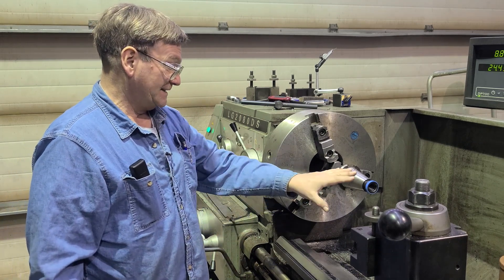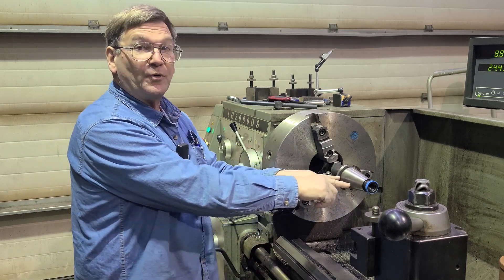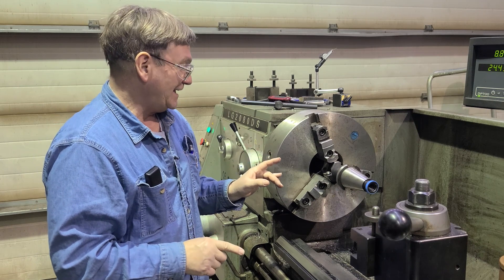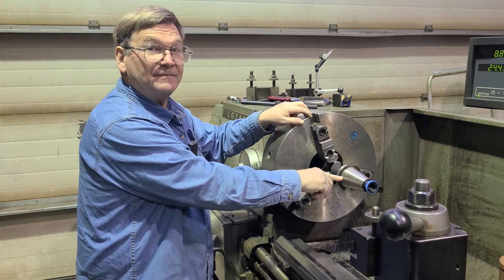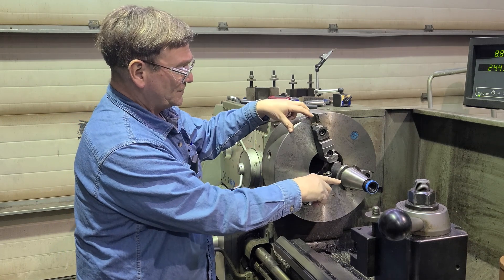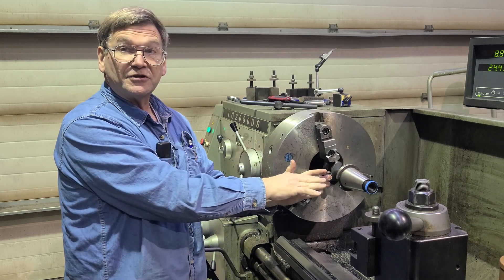If you have something like this and you want to match the angle, the ideal thing is you get it so it runs true here and here at two points, so that you know you're true. A little trick you could do — we're in a three-jaw here, but we could still do it with a three jaw. What we would do is tap it so that it's true at this point because we're out from the chuck a little bit.